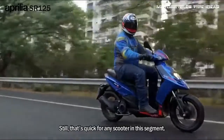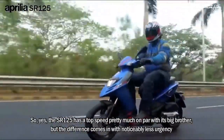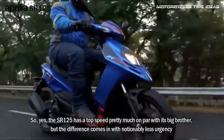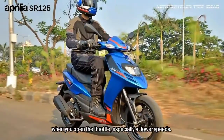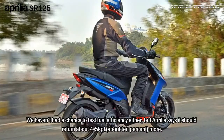Still, that's quick for any scooter in this segment. The SOR 125 has a top speed pretty much on par with its big brother, but the difference comes in with noticeably less urgency when you open the throttle, especially at lower speeds. We haven't had a chance to test fuel efficiency either, but Aprilia says it should return about 4–5 kpl, about 10 percent more than the 150.